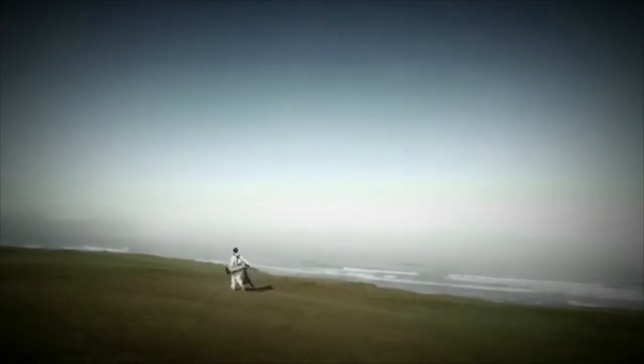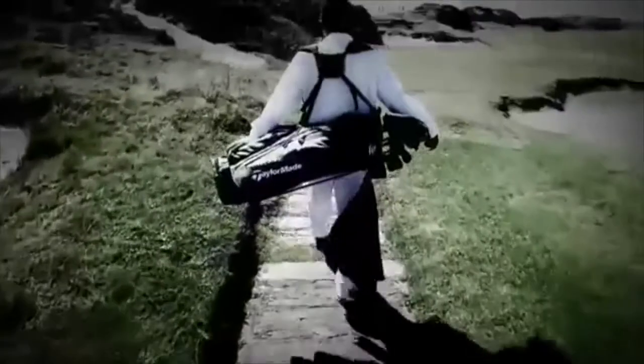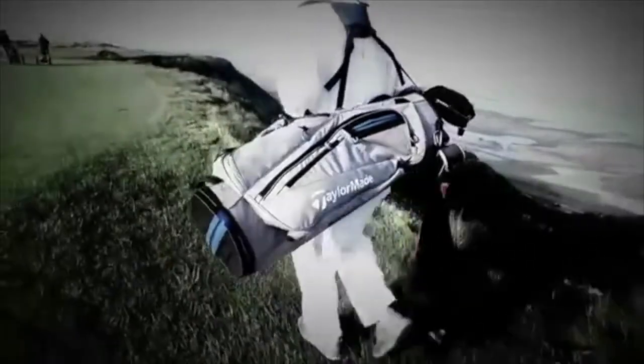No matter which bag you choose, you're also getting a revamped shoulder carry system, so it's going to fit nicely no matter who's carrying it. You're walking with these bags for four hours, 18 holes, roughly four miles. You want something that's comfortable — it's going to protect your shoulders and protect your back. These straps are very comfortable, very durable, and you're really going to enjoy your walk.